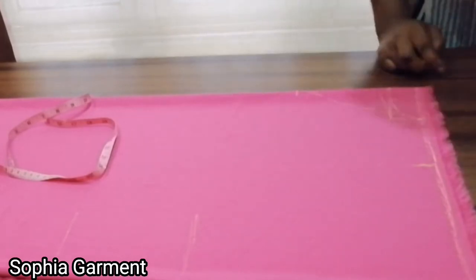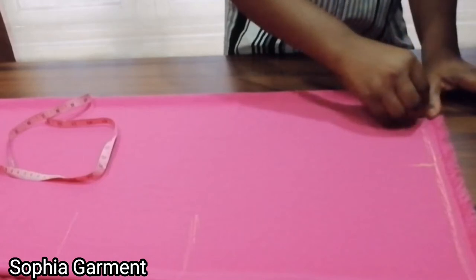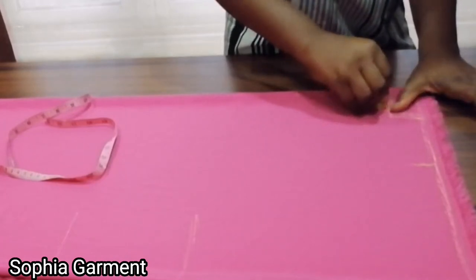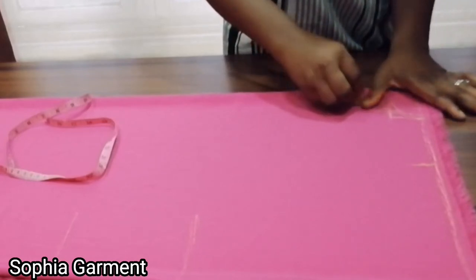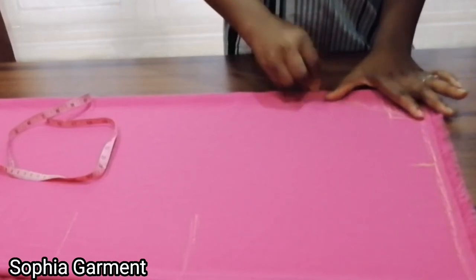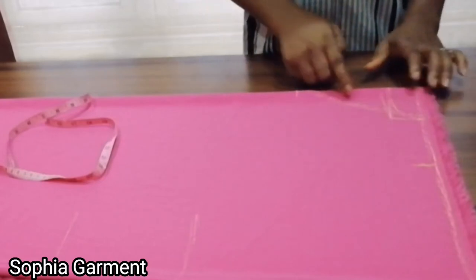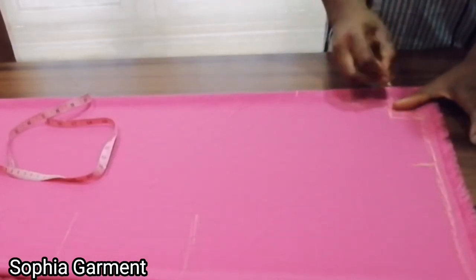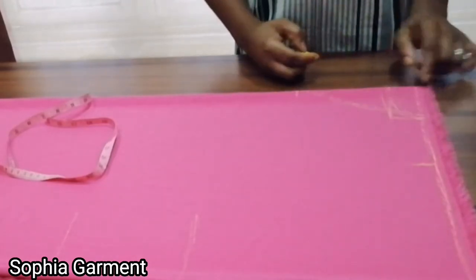When I want to cut this out I'm going to be marking out a quarter of an inch so that I can use it to turn the facing, because I'll be using facing for the neck. I'm marking out quarter of an inch and cutting on that line. The same applies to the back neck — I'll be adding quarter of an inch for allowance to turn.